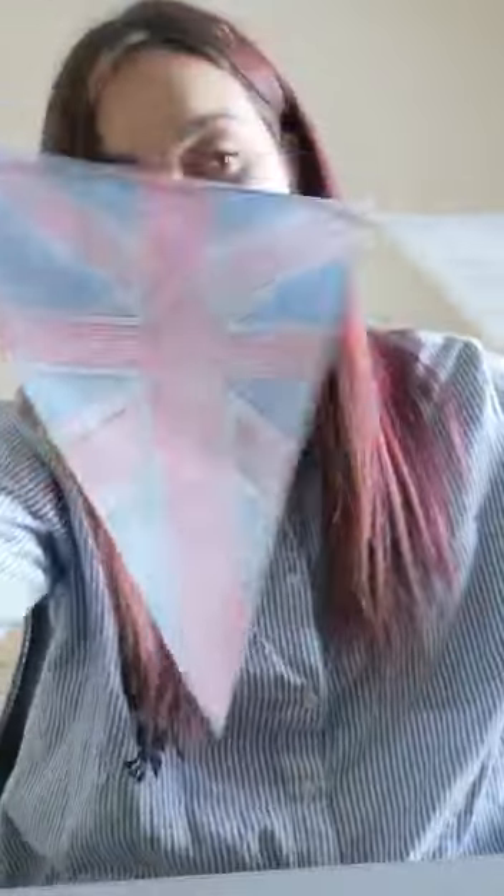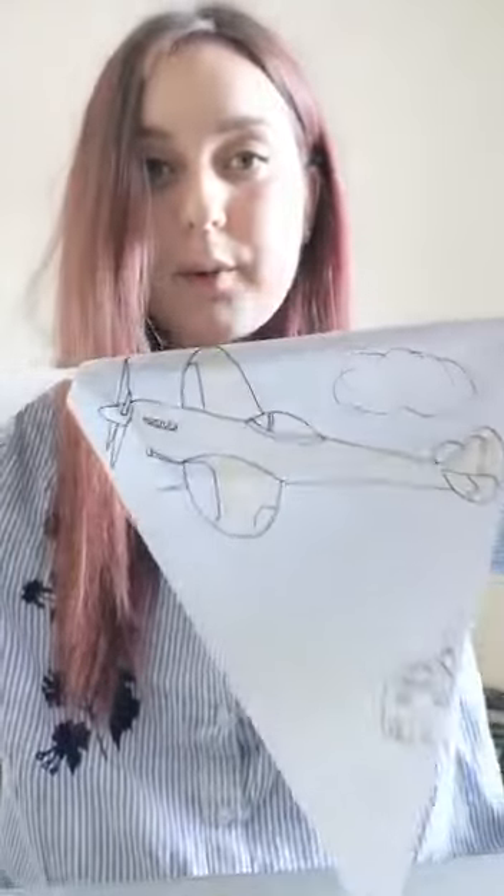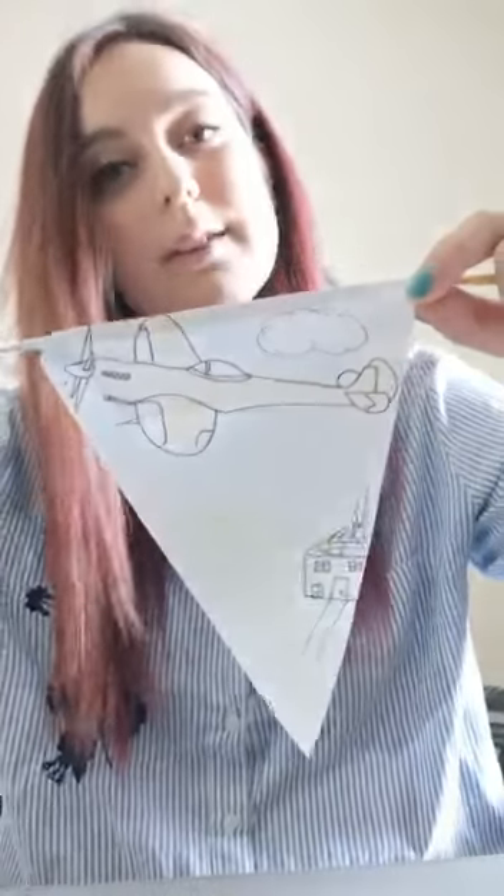This bunting is really easy to make and it looks beautiful hung anywhere — in your window, on your door, or just in your bedroom. I've pre-made my bunting, so here it is. We have got the Union Jack, a silhouette of a soldier, 75 Years, and a Spitfire flying through the sky.